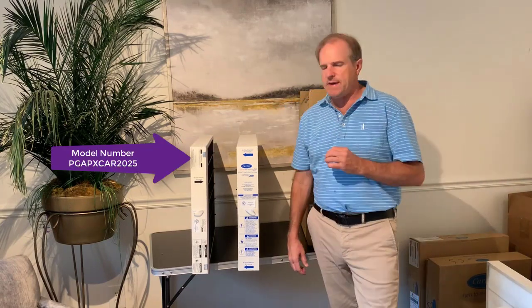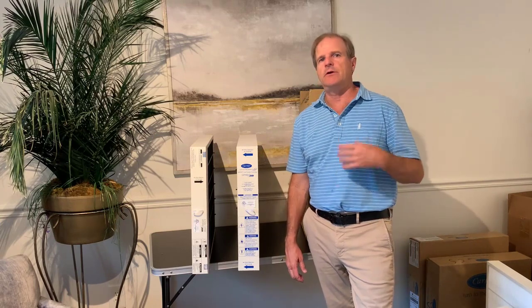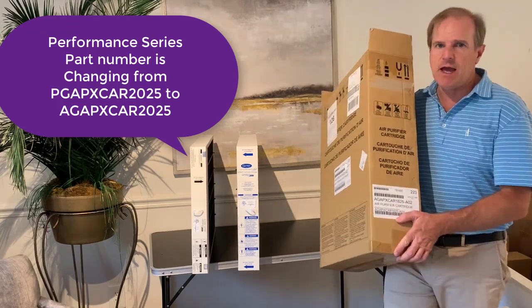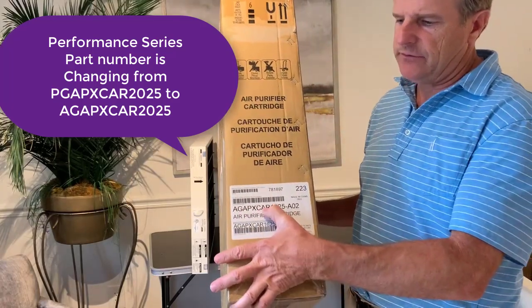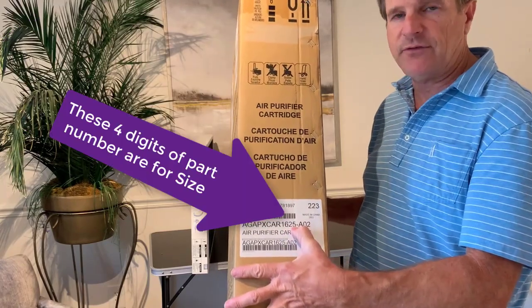So you'll want to make sure that you get the right one. Something that makes it more confusing is Carrier has recently changed this product number. Where the product number used to be PGAPXCAR2025, now they're using AGAPXCAR25. This is the 16x25 size.